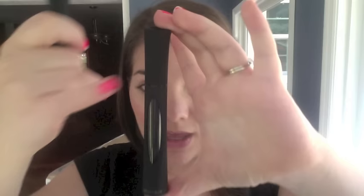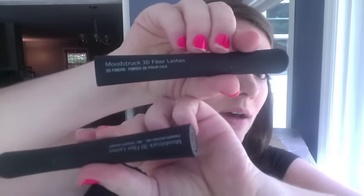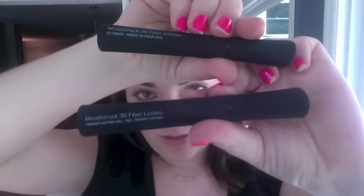Out of the little bag we have our super sexy new tubes — still two different sizes: your transplanting gel and your fibers. They have a gorgeous Younique emblem on top and a really lovely ergonomic shape that feels great in your hand. Both products also have a window so you can see where your product is and know when it's time to reorder. They're both labeled so you won't mix them up.